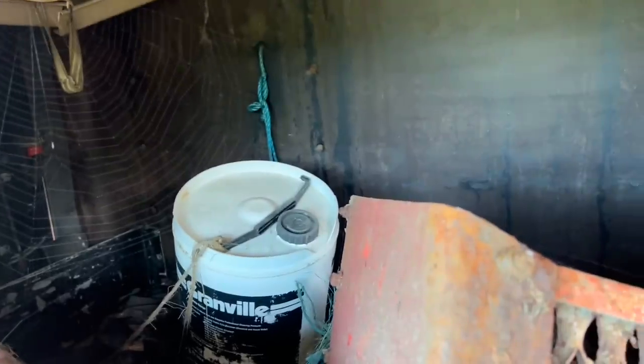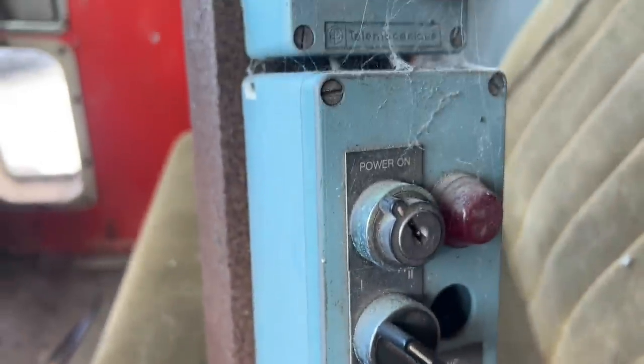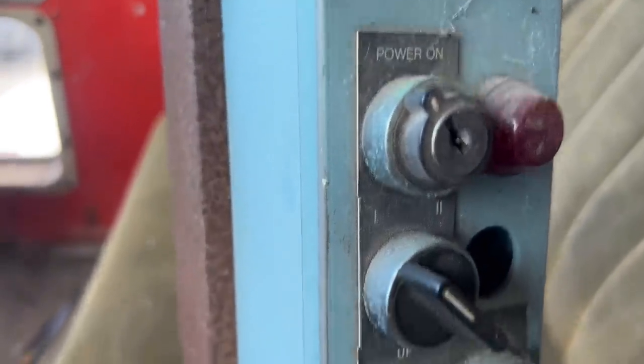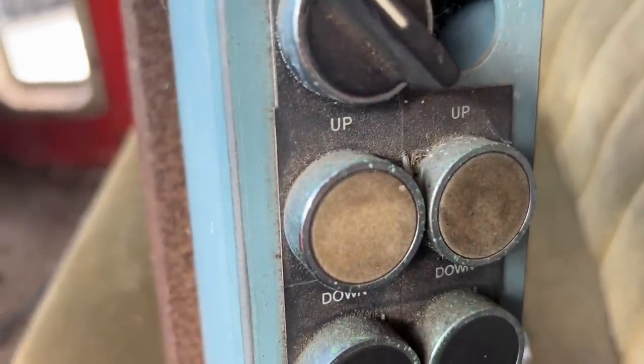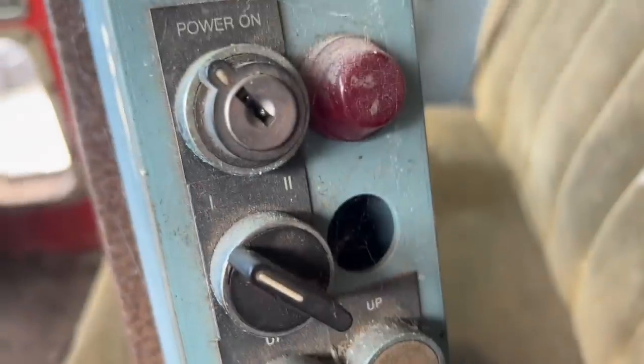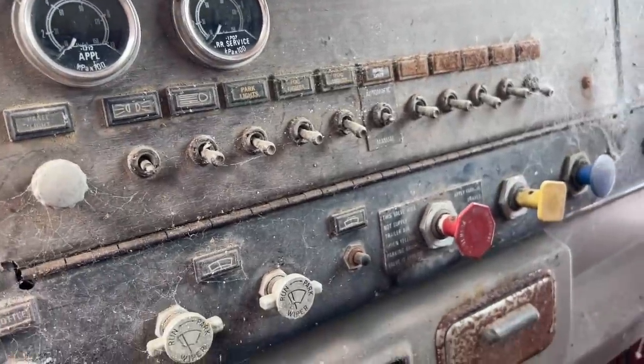The back is horrid. The passenger seat is horrid. But the bulk of the fiberglass is in good shape. The air seat still works on the driver's side. And that's the control panel for the concrete hammer. Start and stop for the Deutz air-cooled, and then up and down for the actual bed itself, and then for the guillotine.